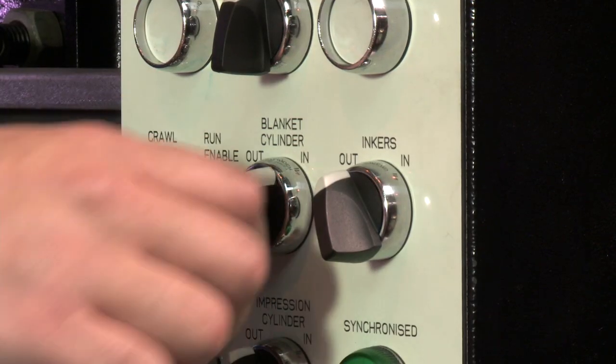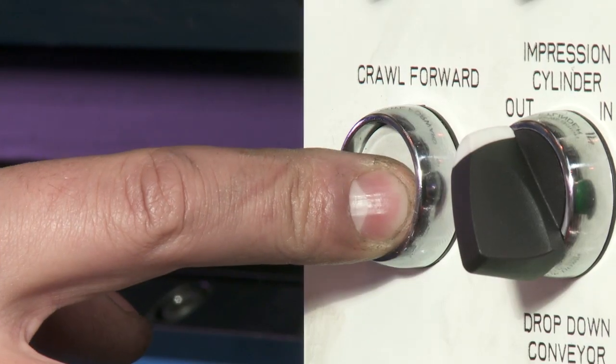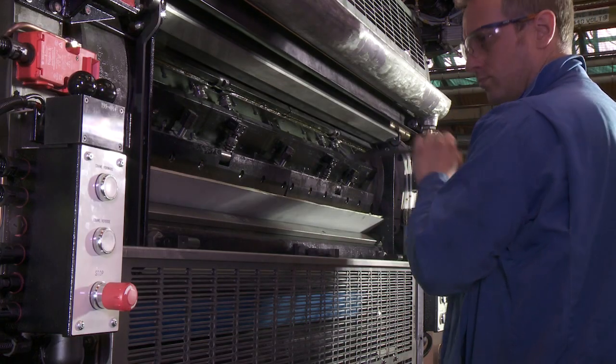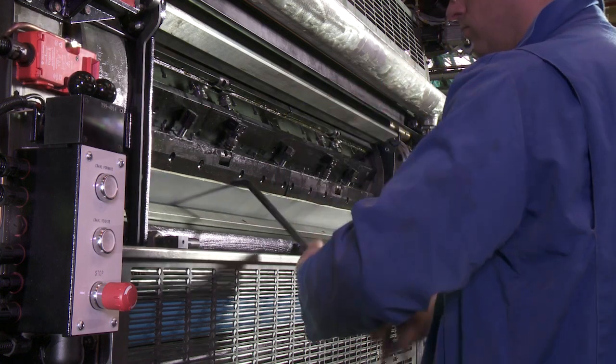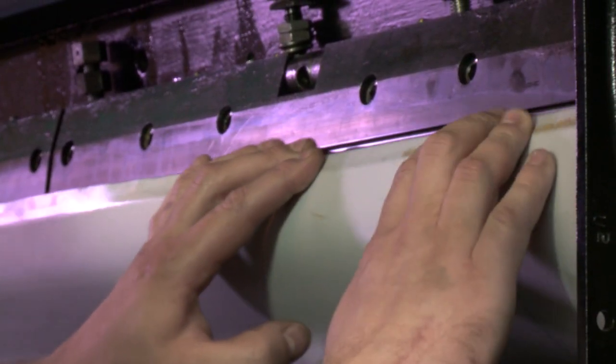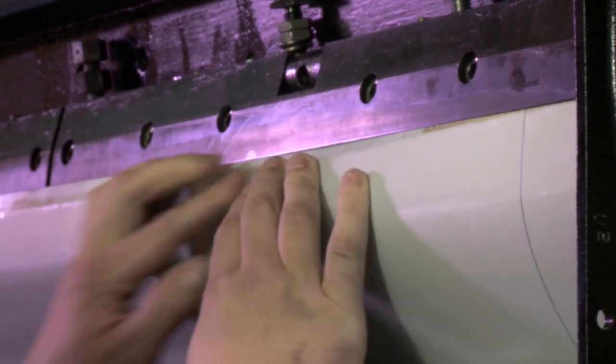Trip the blanket cylinder in pressure and crawl cylinders until the trailing edge is visible. Open the trailing edge clamp bar. Feed the printing plate into the trailing edge clamp bar.